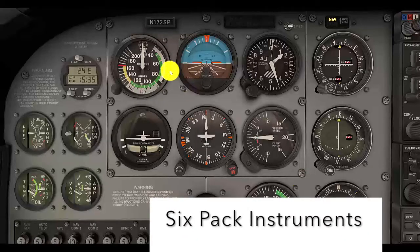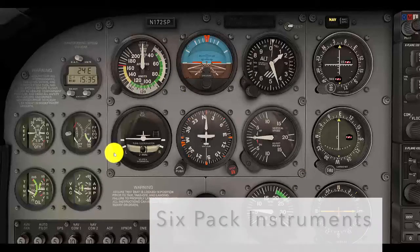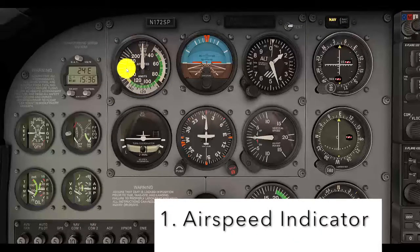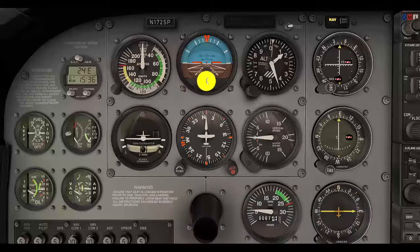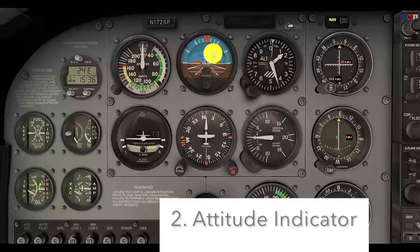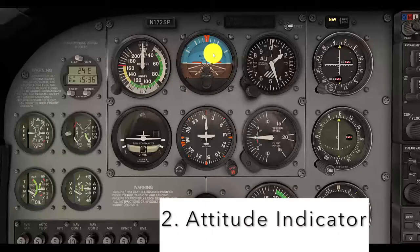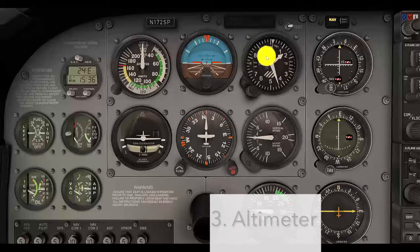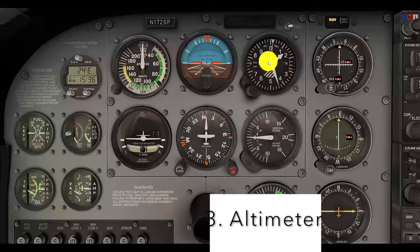Our instrument six-pack includes these six instruments inside a box on the instrument panel here in our Cessna 172. It includes the airspeed indicator, which tells us how fast we're flying in terms of airspeed. It also includes our attitude indicator, which helps us know if we are climbing, descending, or turning to the left or the right. And it includes our altimeter, which tells us how high we are flying.